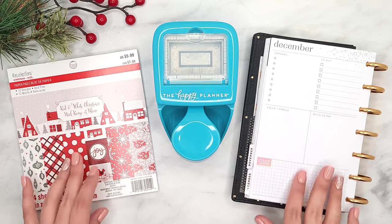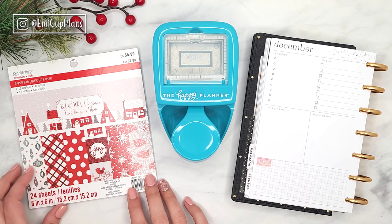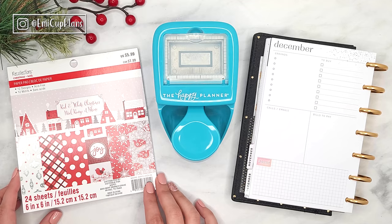Hi guys, welcome back to my channel! For today's plan with me, we are going to be decorating my mini dashboard happy planner using some beautiful pattern papers from Recollections from Michaels — the red and white paper pad. So let's get into it.